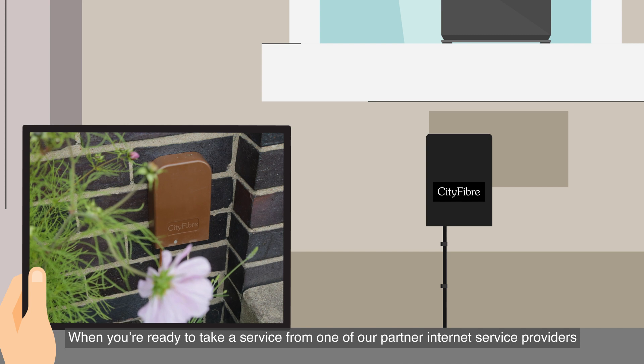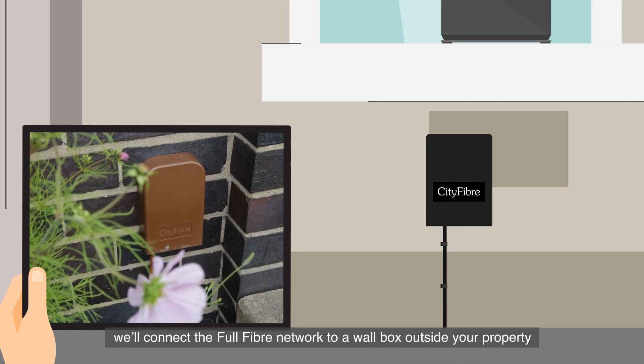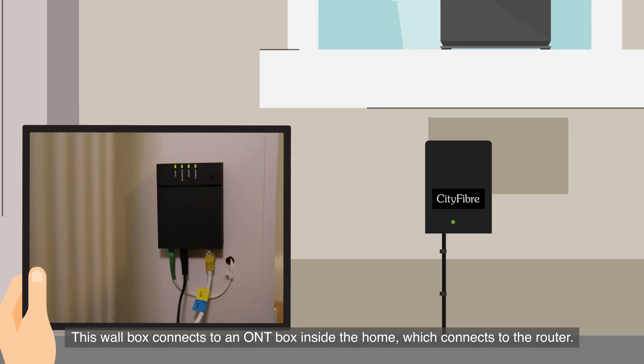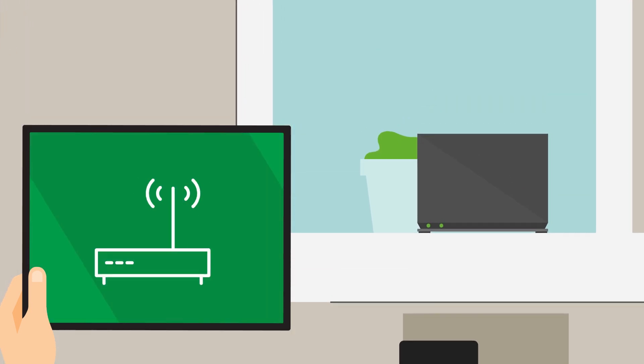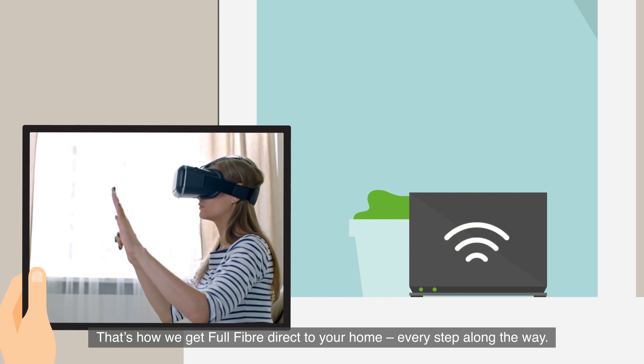When you're ready to take a service from one of our partner internet service providers, we'll connect the full fiber network to a wall box outside your property. This wall box connects to an ONT box inside the home, which connects to the router. That's how we get full fiber direct to your home, every step along the way.